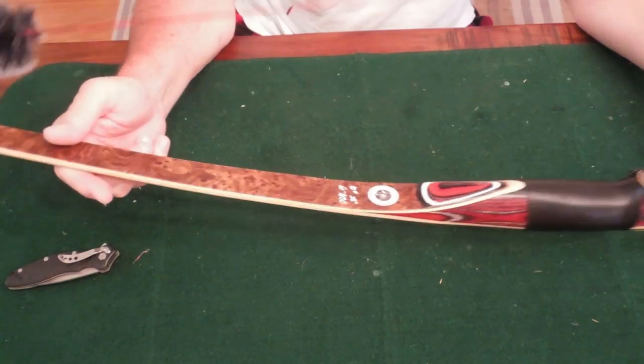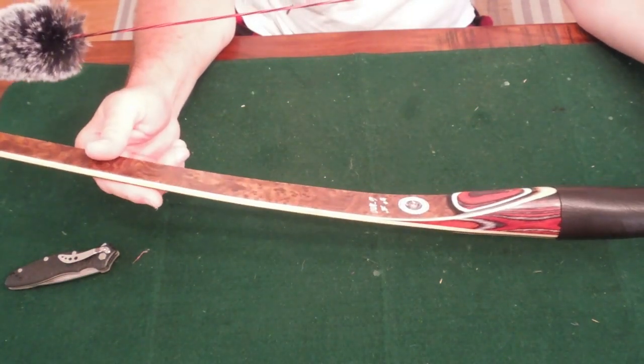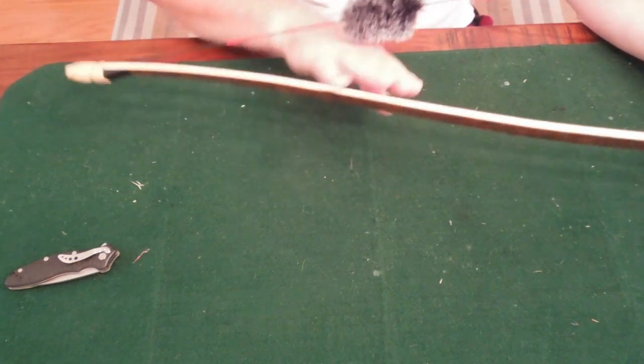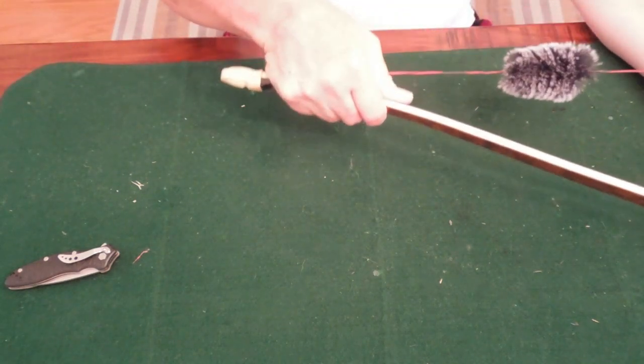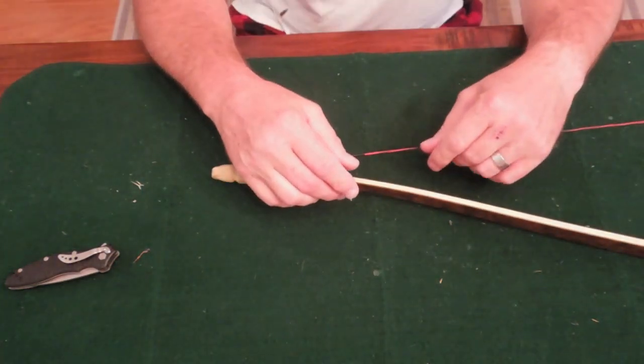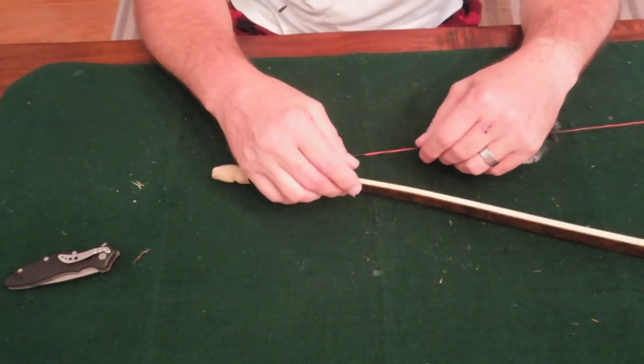You guys saw me shooting this bow in a review, and I've been shooting it for the past couple days. The first couple days I had the bow it was shooting like a top — just launching arrows like missiles. I was nailing it, doing an average three-inch group at 20 yards all day long, knocking them out.